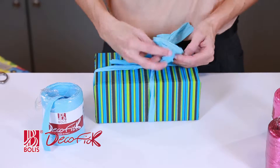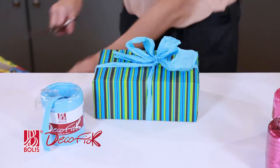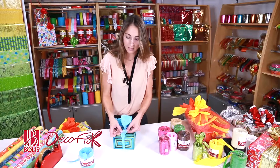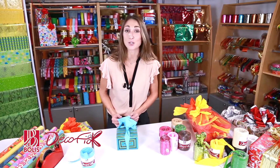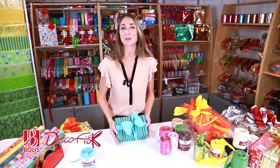Look at that — isn't that marvelous? Look at those soft tones. If you want, you can open up the side ribbons too. Look what a beautiful effect it makes — you get this lovely crumpled look. What's more, the more you open up the ribbon, the more different shades you can see. There are matte colors but also metallic finishes. In other words, everything you need to make a great impression when you hand over your present.